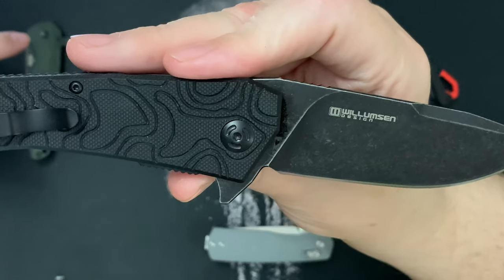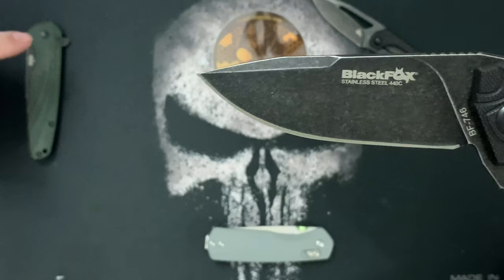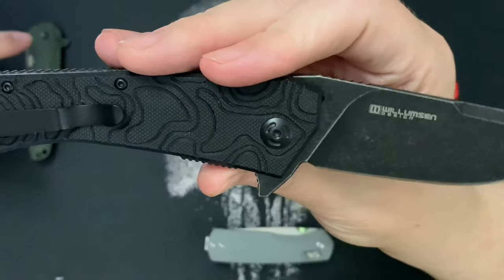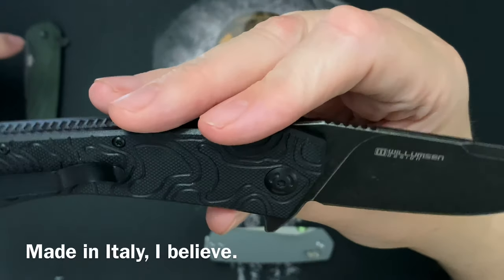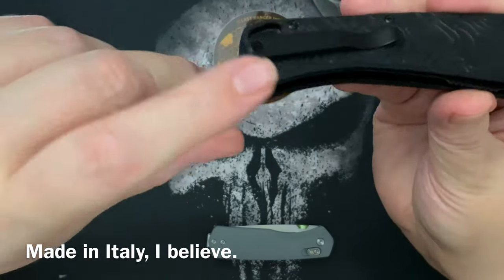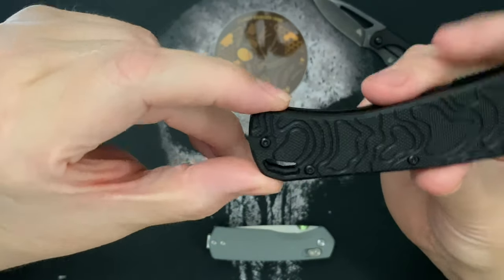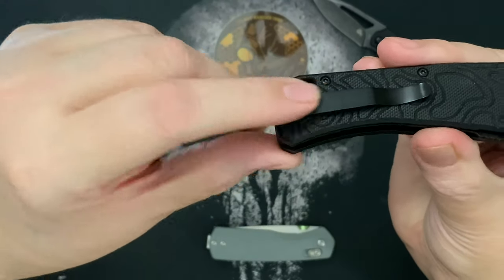It features branding on both sides — you've got 'Williamson Design' on one side and 'Black Fox' on the other. I don't mind their branding because it's a clean look and it's really well placed. The pocket clip is a deep carry and features only one screw, and it's countersunk.